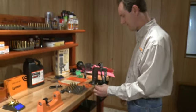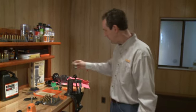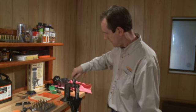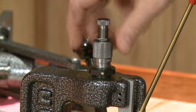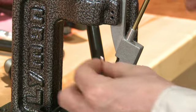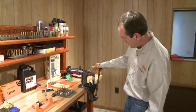The last step in the loading process is going to be seating a bullet onto your charged case. For that, we will need to remove the size die from the press and switch to a bullet seating die. The case is placed into the shell holder and the bullet is rested onto the case mouth of the shell. It's then brought up into the seat die fully and brought down, and you then have a finished cartridge at that point.